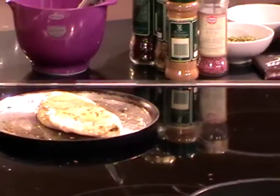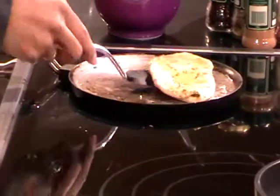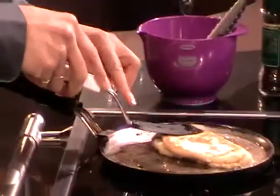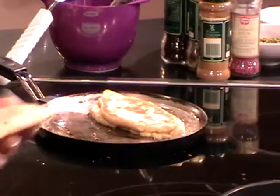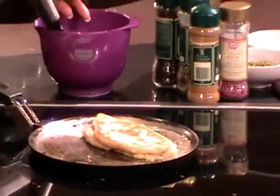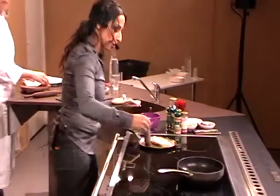You want some? A couple of them? Nice. I pressed a little bit to get the filling into the dough. Let it be done for a little bit. Next one ready. This is really nice — a mix of oil that you can put on the pan before, with spices. It goes straight into the bread.